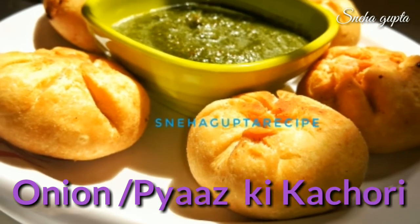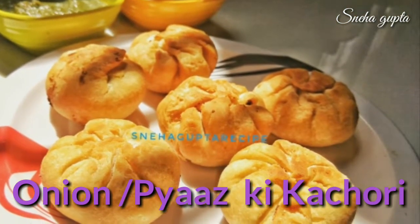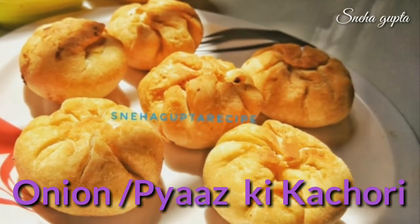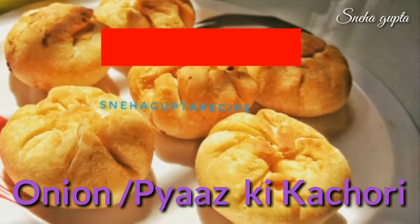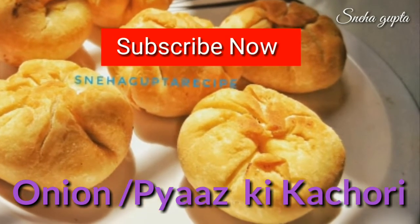Hello everyone, Seha here. Welcome back to my channel. Today I have brought you a breakfast or snacks recipe and its name is pyaz ki kachori, which you can say onion kachori, and it is very crispy and very tasty. Now let's start.